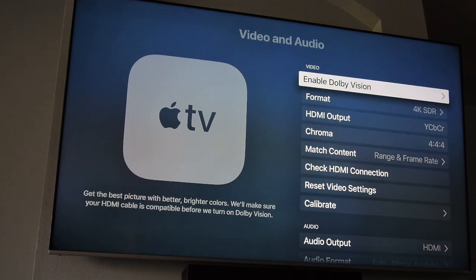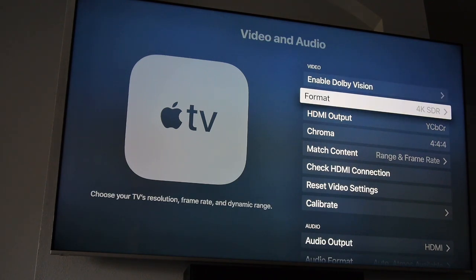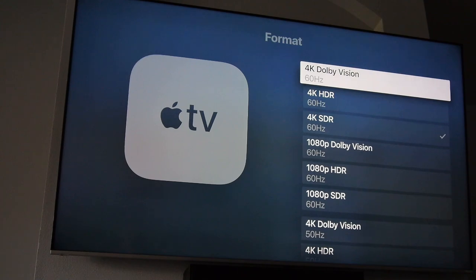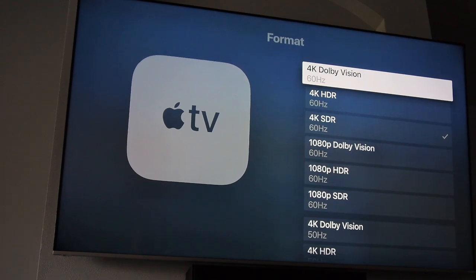You'll notice the top selection says Enable Dolby Vision. Do not click that. What we want is to set our format to 4K SDR — standard definition range. If you have the correct cable and TV to support it, you'll see all possible formats listed. 4K Dolby Vision is the best possible video format as of this video, but we do not want to enable it here. Enabling it would mean setting the Apple TV output to 4K Dolby Vision 100% of the time — meaning everything is displayed in HDR Dolby Vision.